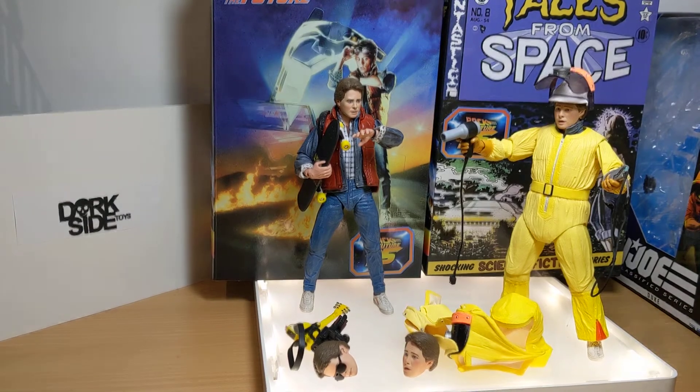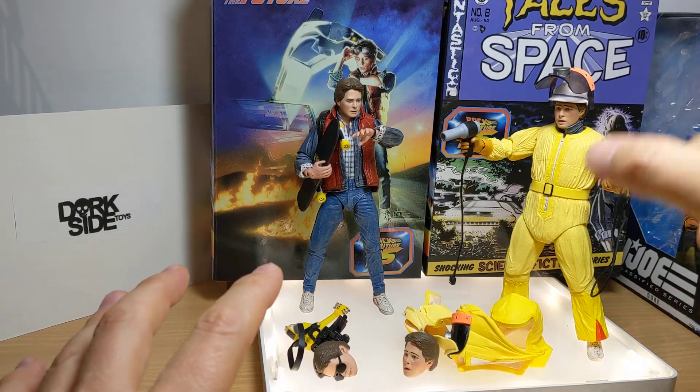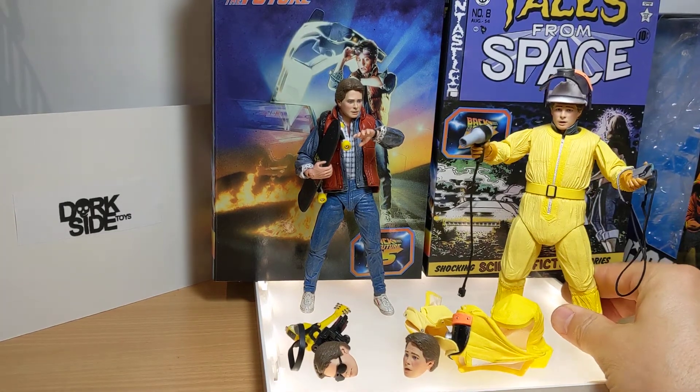We'll look at two of them together. One was a US Walmart exclusive which made its way around the world in different forms. The other one I picked up at Dark Side Toys because they ended up getting this one back into stock.